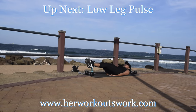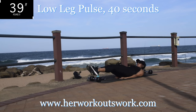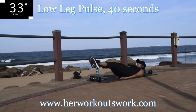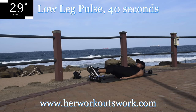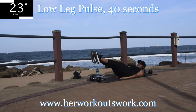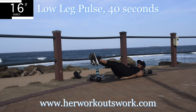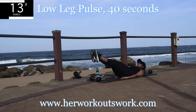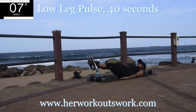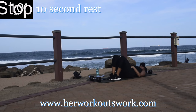Up next we've got a low leg pulse. Hands underneath your bum to protect your lower back. Pulse those legs — move them up and down, keep them nice and low, but don't touch the ground. Head off the ground. You're halfway there. We're really dealing with the lower belly fat here — if you want to lose lower belly fat, keep on going. Take a 10 second break.